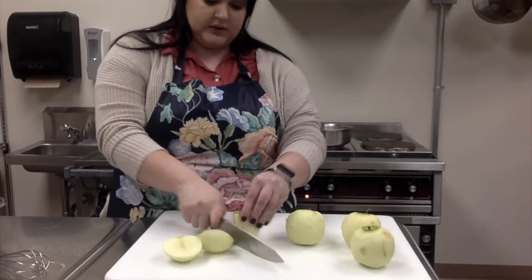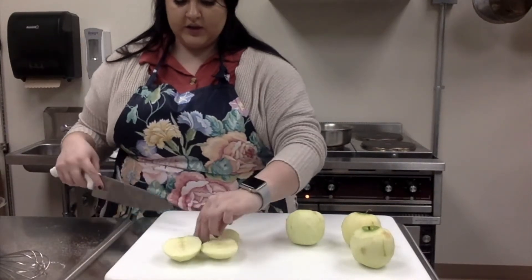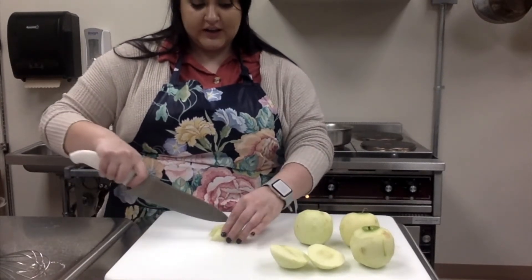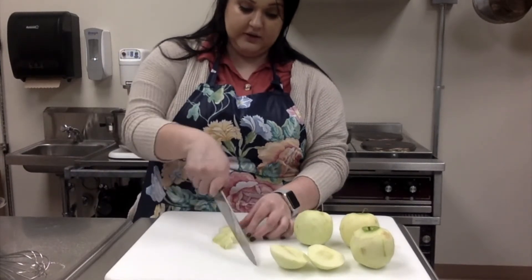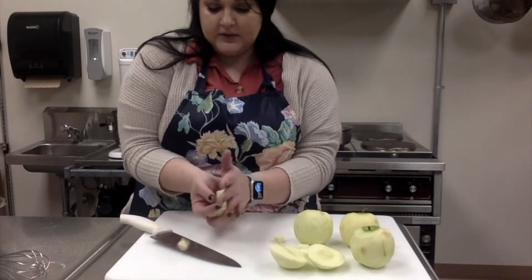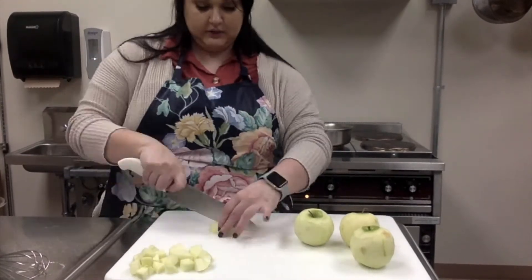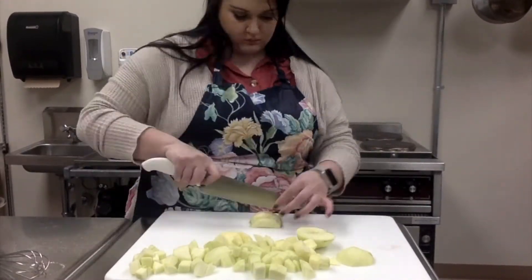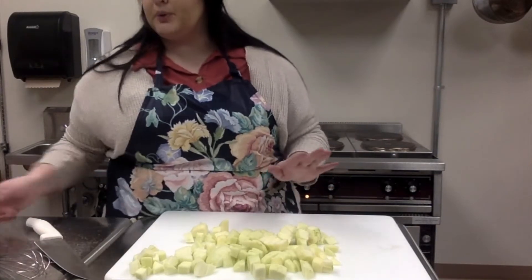Trying not to get those seeds in there. You'll just have one little rectangle core left. With the apples, it depends how big you want the pieces — larger chunks or smaller chunks. Try to get all the same even pieces because the more even the pieces are, the more evenly they will cook in the butter. I'm making pieces about a half inch or so.